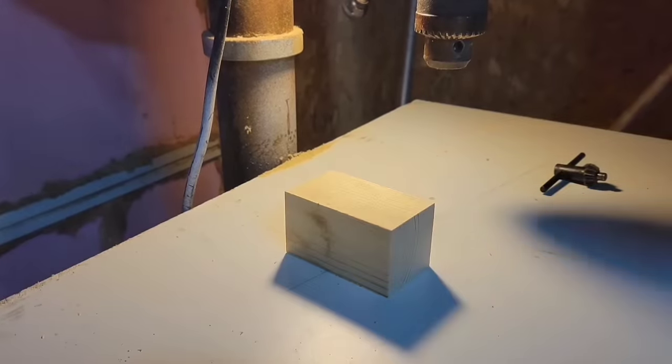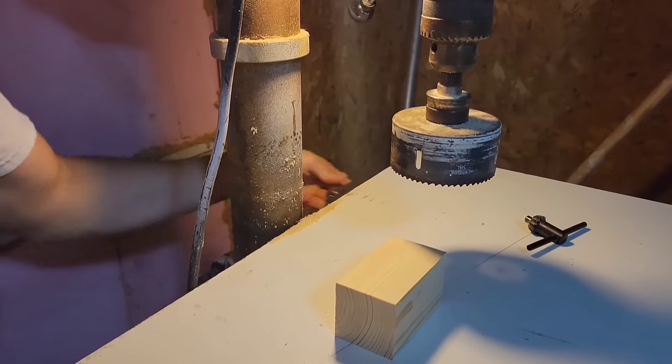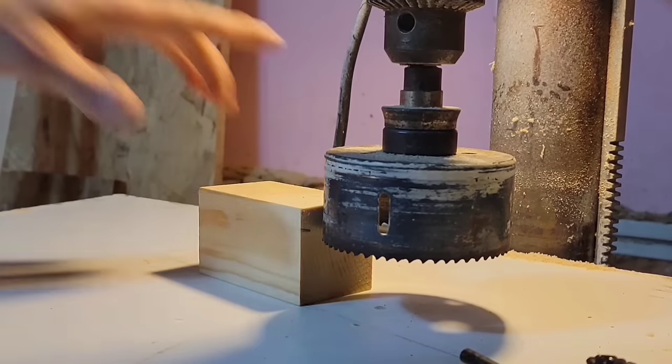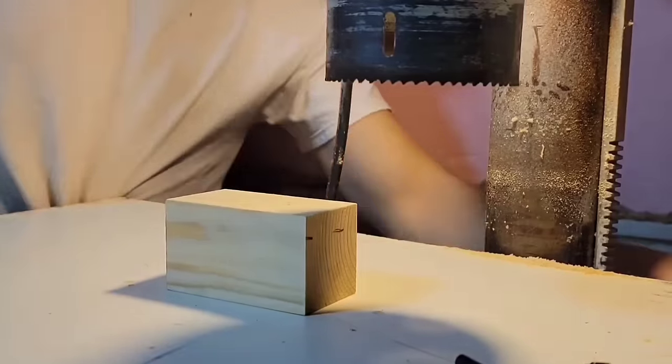Now I'm going to bring that block over to the drill press and put in a hole saw bit. The exact size doesn't really matter that much, but the one I'm using is about 4 inches. Now I'm setting the depth for the hole saw bit and this actually does matter — try to set it to about a half inch.